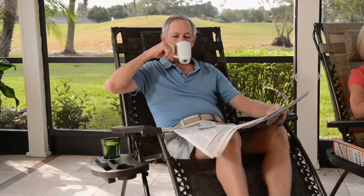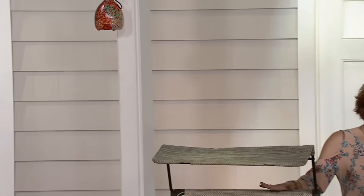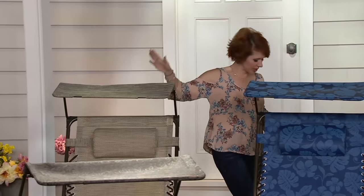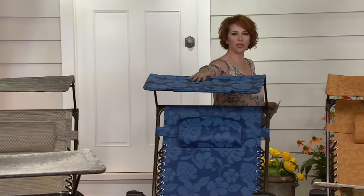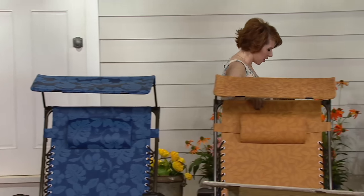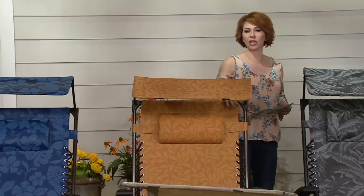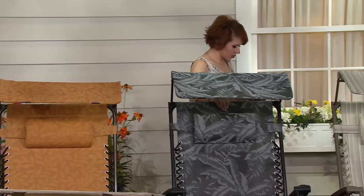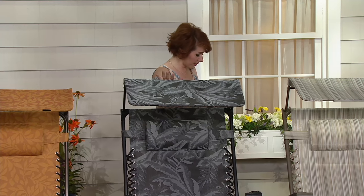If you want to keep it neutral, the one next to me is the sand — no major patterns. Next to that we have the blue flowers, with beautiful multi-tones. After that is the amber leaves, in orange and sienna colors. Then we have the platinum fern, in blacks and shades of gray.